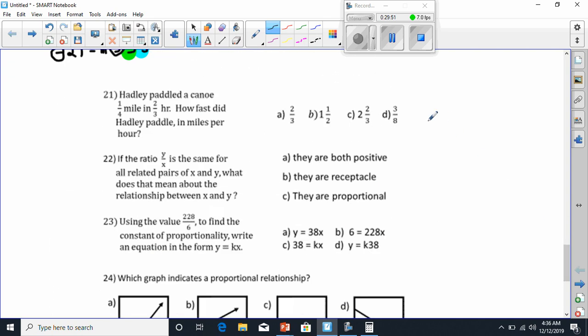Number 21 says Haley paddled a canoe one-fourth mile in two-thirds of an hour. How fast did she paddle? We've got a fraction divided by a fraction. When we do that, we know we have to use Keep, Change, Flip. We'll keep one-fourth the same, change to multiplication, and flip the second one. So 1 times 3 is 3, and 4 times 2 is 8. Our answer has to be 3 over 8. That would be D.